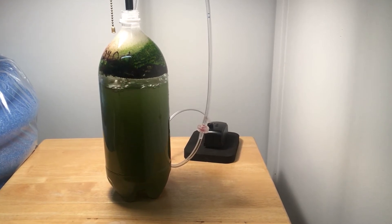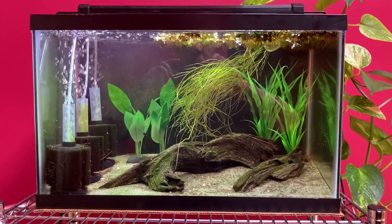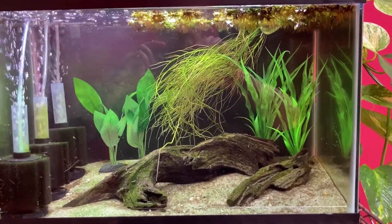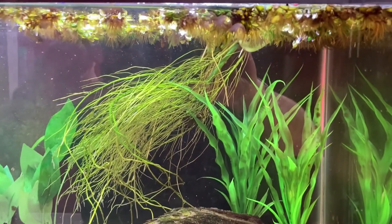I stopped trying for a while and focused on other live foods. Not long ago, while using a flashlight and magnifying glass to look for fry in my 10-gallon breeding aquarium, I couldn't help noticing how many tiny critters were swimming in the water column and around the floating plants.